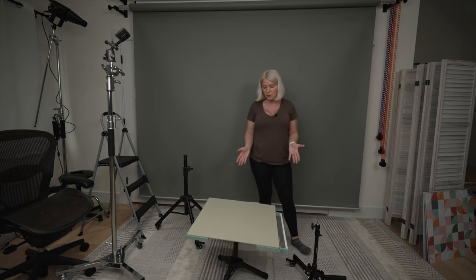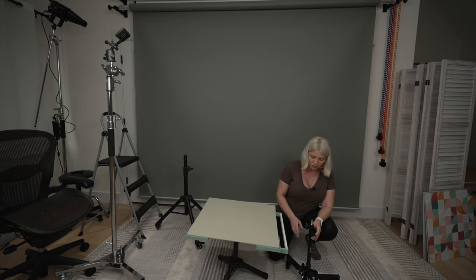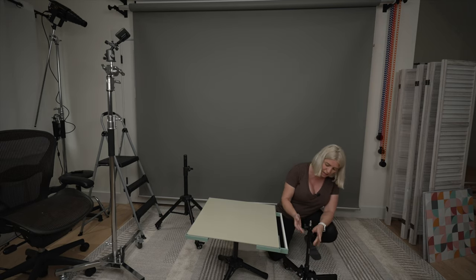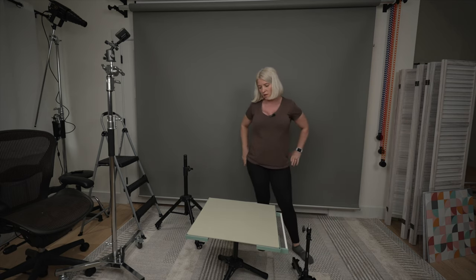I'll be honest — I've never used the low tripod, because I use lights to light my scene and it's just not possible to get the lights low enough to side-light an object. For that, I'd have to purchase something like this very heavy-duty metal light stand made by Neewer, which is what I use to get my light that low.